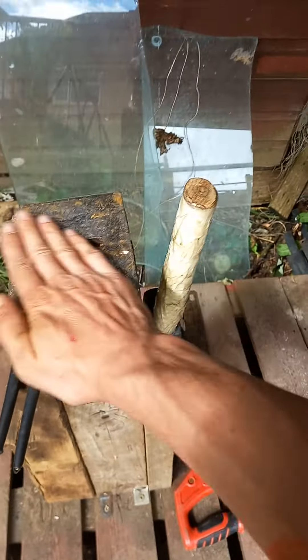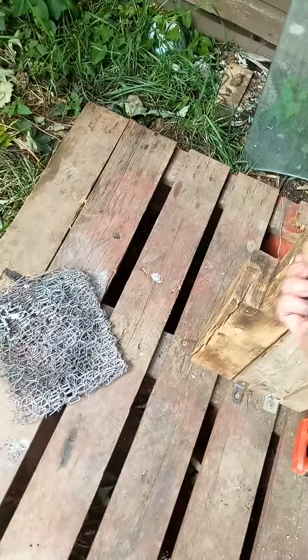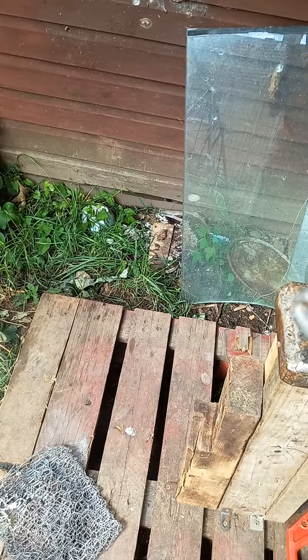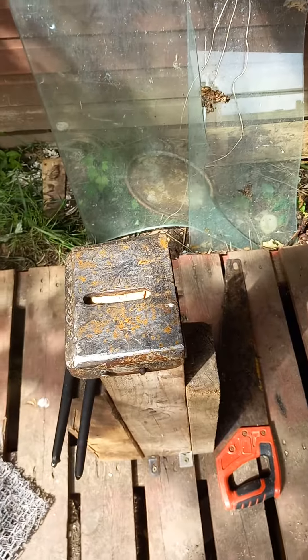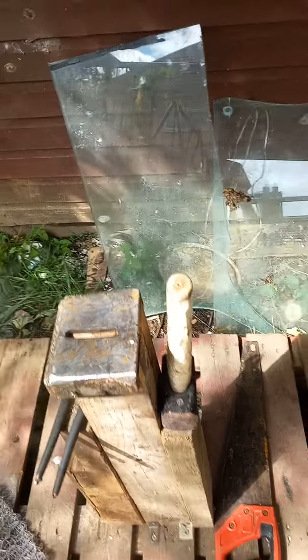I heat the steel up, then move over to my makeshift anvil, which is also temporary. These tools are also temporary until I've made at least one pair of tongs — they work, but they are a bit rough. I do like this little lump hammer though. It's not the best setup, but it's a setup that actually works.